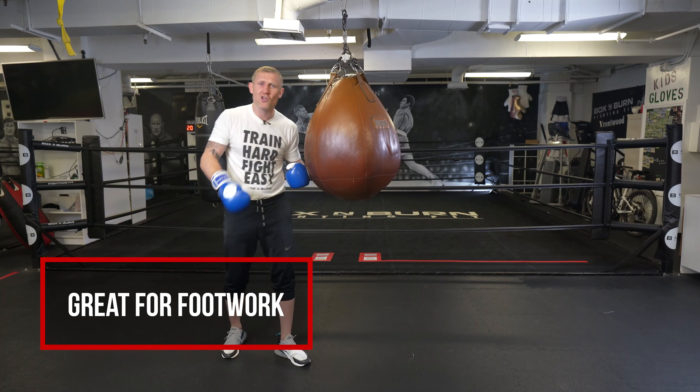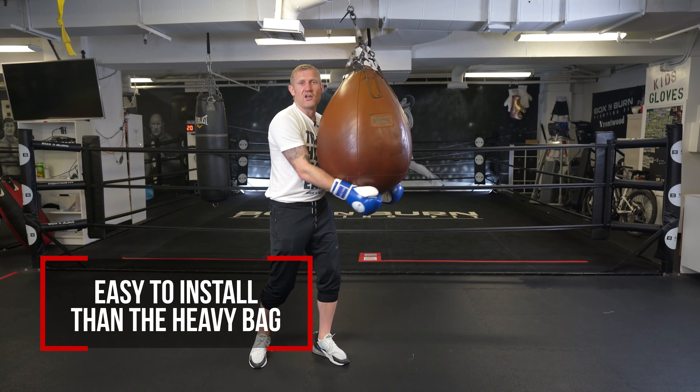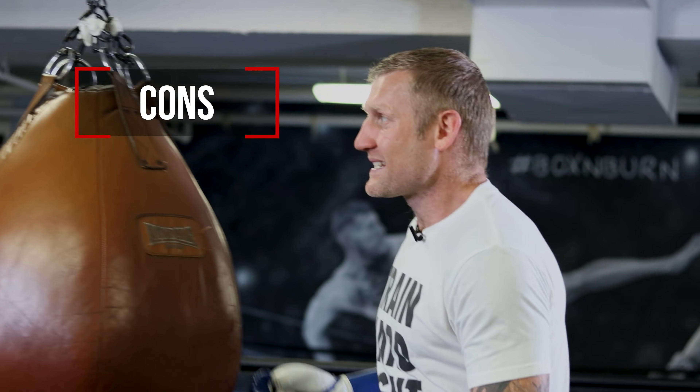One more quick thing before I move on to the cons — I feel like it's easier to put one of these up than a heavy bag. It's easier to hold, lift up, and put up than a heavy bag. I just thought I'd add that in as well in case you're looking for a bag to get at home.